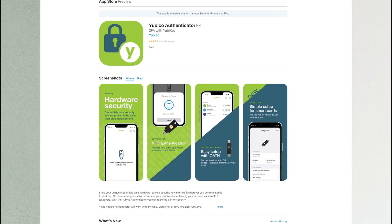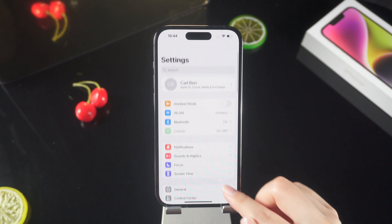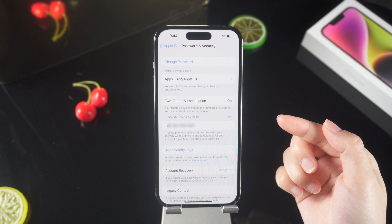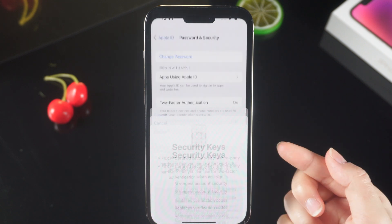In addition, you need to install the Yubico Authenticator mobile application on your iPhone first, and you don't need to make any settings after installation. In Settings, click on the top of your Apple ID, select Password and Security, and confirm that two-factor authentication is turned on.